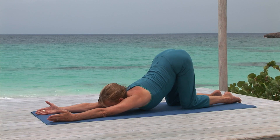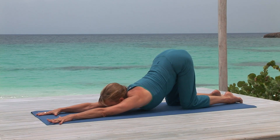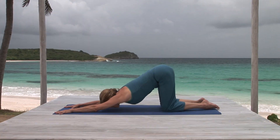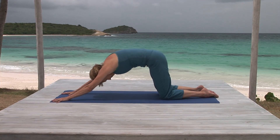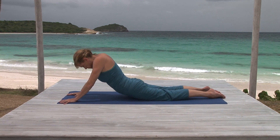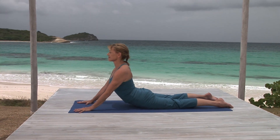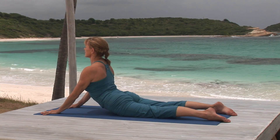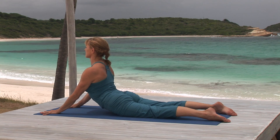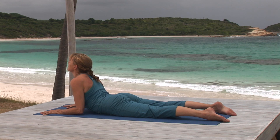Now press your hands to the floor, and rounding your lower back, come up onto hands and knees, shifting your weight forward. Then lower your hips and lift your chest to wide cobra pose. Pull your abdomen gently in and up and strongly lift your chest. Gaze slightly down and breathe steadily, keeping your inhalations and exhalations equal.